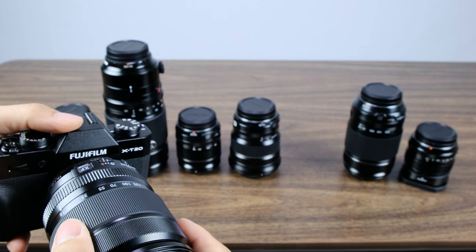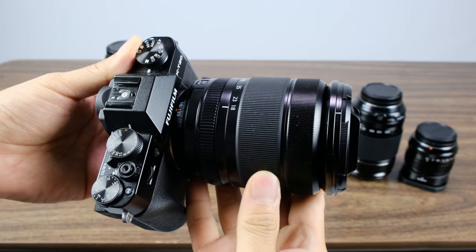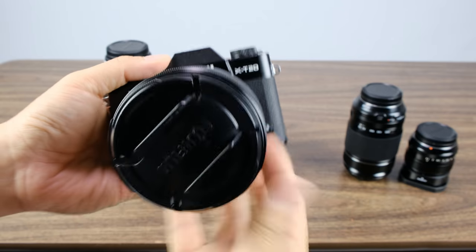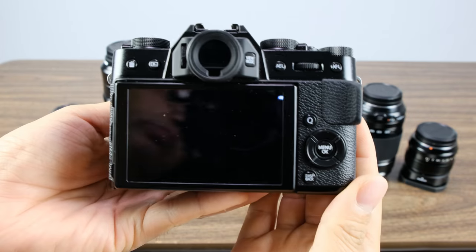For both the 18-55mm and 55-200mm, if you're a video-first shooter, they work perfectly fine — no focusing issues, no quality issues. The light gathering is perfectly fine for everything I want to do for video. In low light situations it will suffer a little, but what I've found with the Fuji system is that even in low light, the grain looks very natural and pleasant. I'm super happy with this lens combo because it's so light yet doesn't really sacrifice on quality.